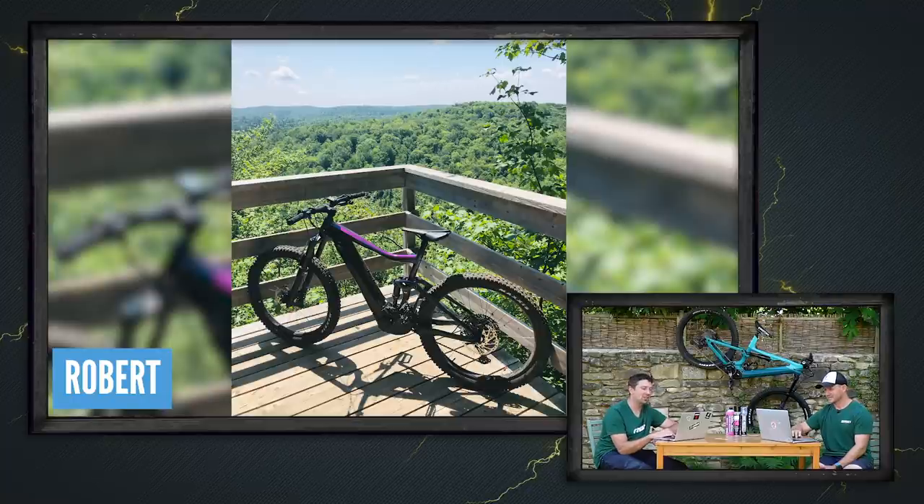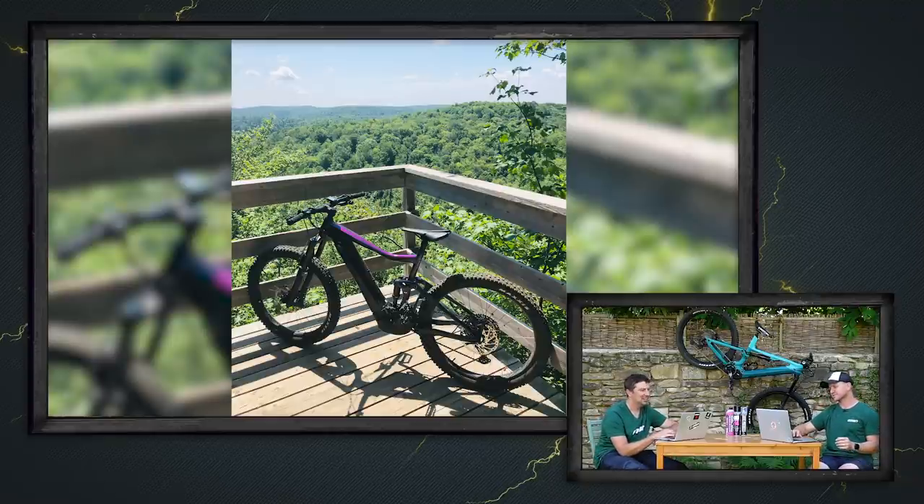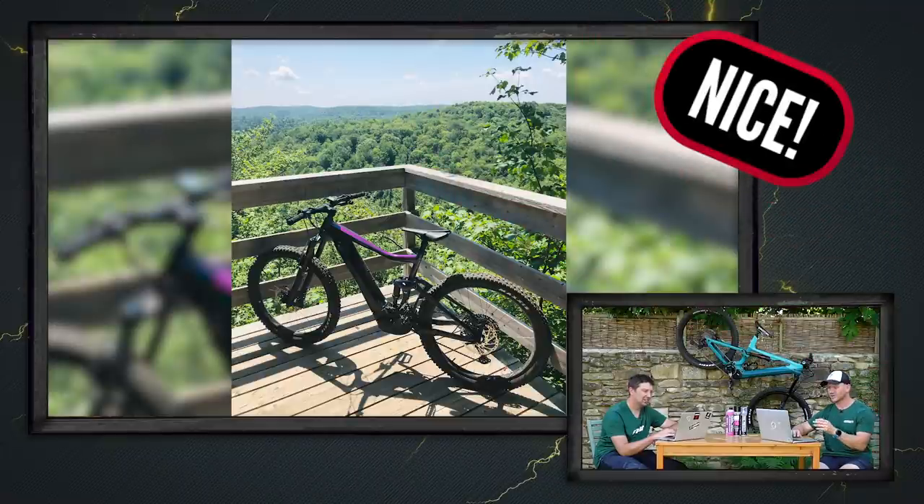Robert here from Wentworth, Quebec in Canada is out in the intense heat — close to 40 degrees. He's riding a Giant Trance E Plus 2. That's a nice shot — great location.